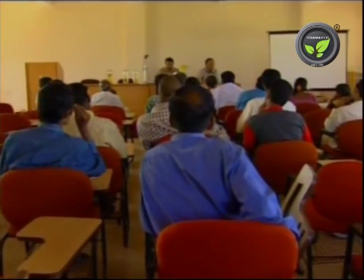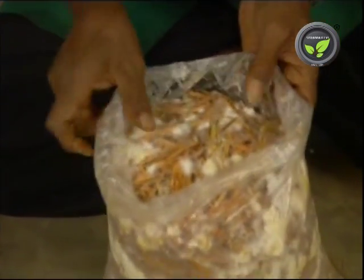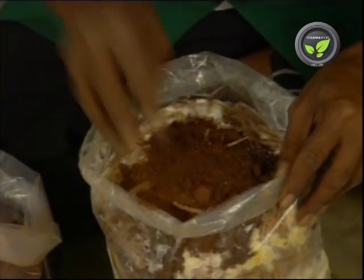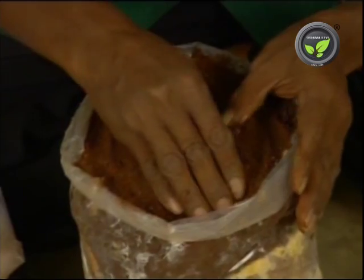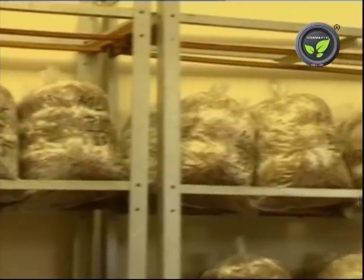Mushroom consultants have given a lot of publicity for this milky mushroom, but it is not yet successful at the growers' level. The crop cycle needs 3 months and it is more sensitive than oyster fungus, hence the problem of contamination is more. Since it needs higher temperature, cultivation is not possible during the rainy season and winter. It is cultivated in small poly bags due to the requirement of casing, hence the cylinder system is not possible for large scale production.